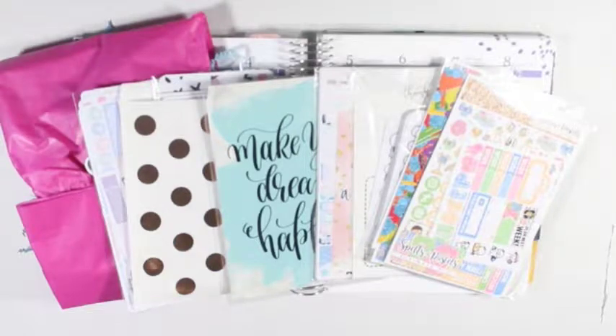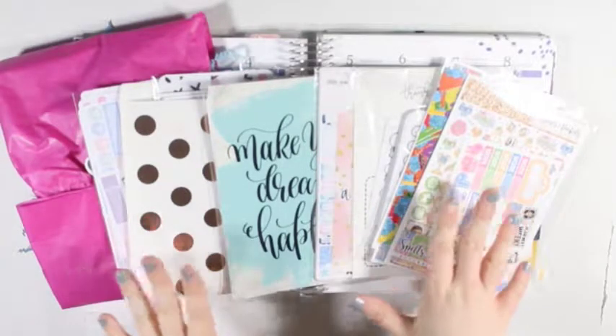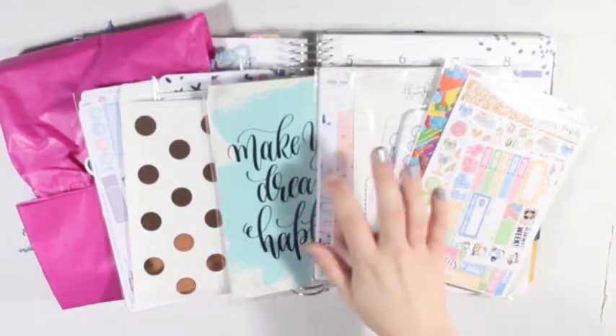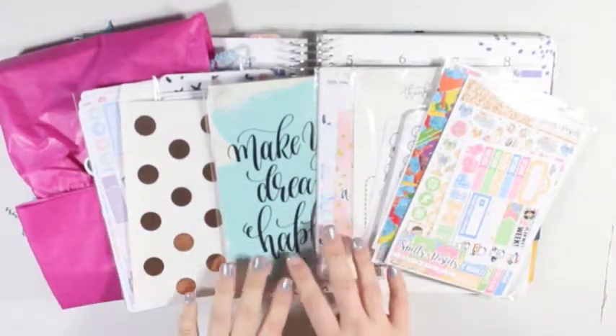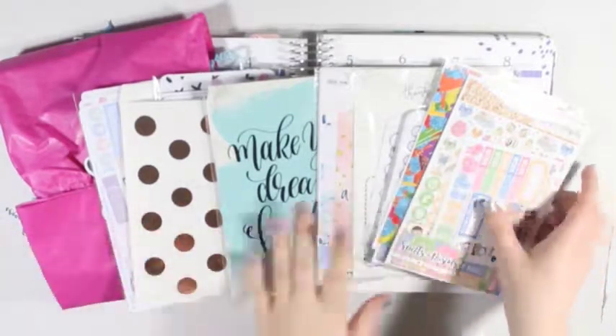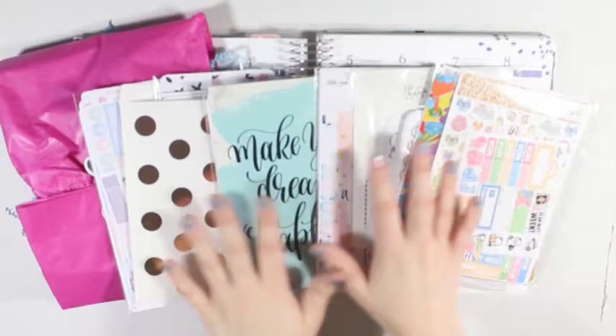Hey y'all, I'm here today with another massive sticker haul and I have one, two, three, four, five different shops to show you. So I am just going to get started.